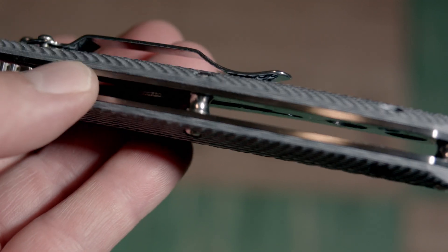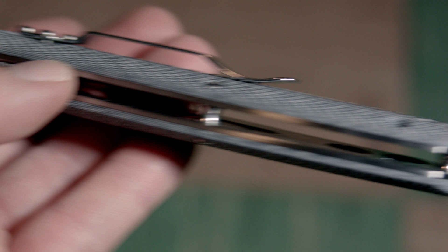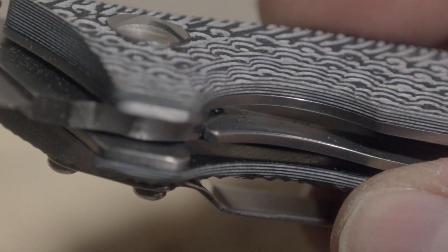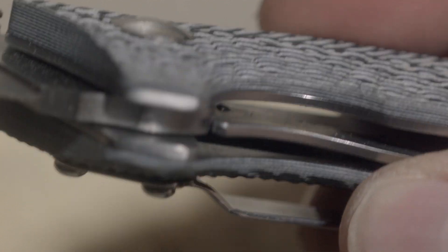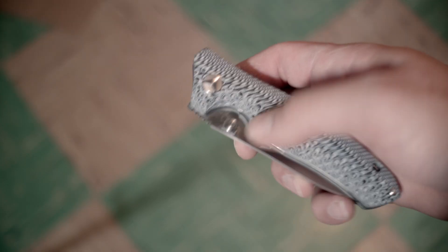Inside you'll find a partially milled but mostly not milled stainless steel liner that provides the knife with its locking mechanism — or a liner lock, for people who like hearing me add another sentence to this review. It clicks solidly into place with no rock or play in the blade.